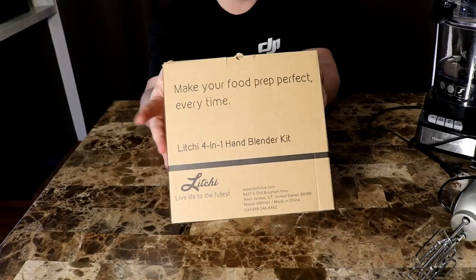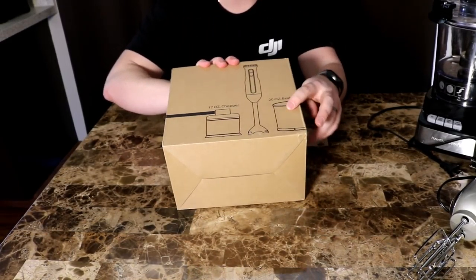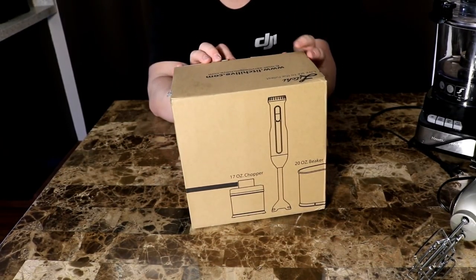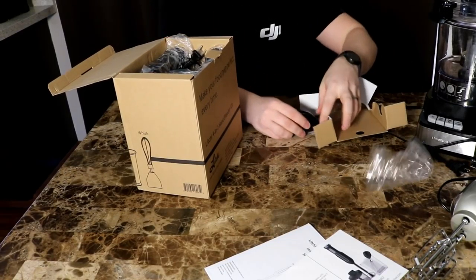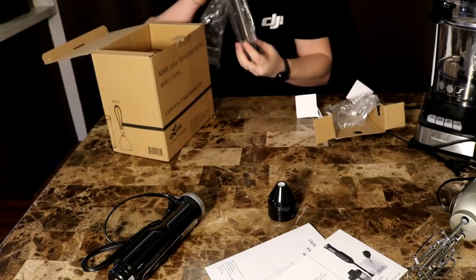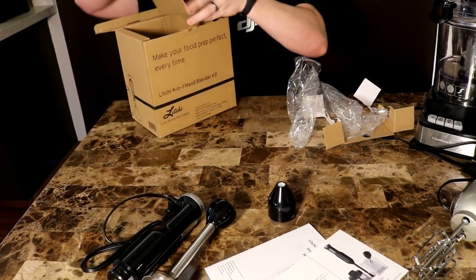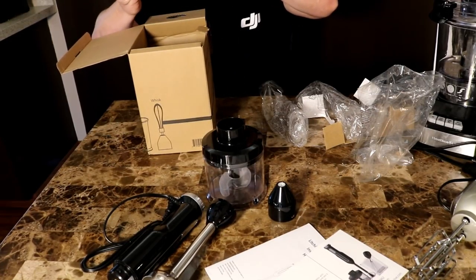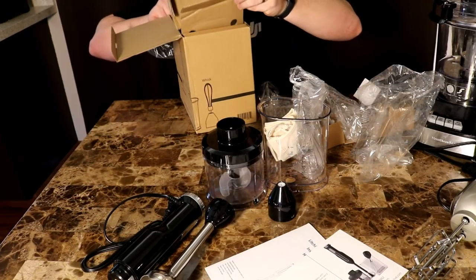Looking at the box, Litchey is telling us this is a four-in-one gadget. Flipping it over, we see there's a whisk, a 20-ounce beaker, a hand mixer, and a 17-ounce chopper. I'm not quite sure how all that fits in this little box, so let's open it up. Inside we have the instructions, an attachment, the unit itself, the hand mixer attachment, the chopper, the beaker and whisk, and what looks like a carrying case.